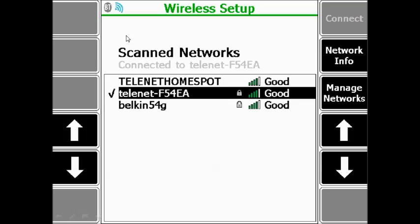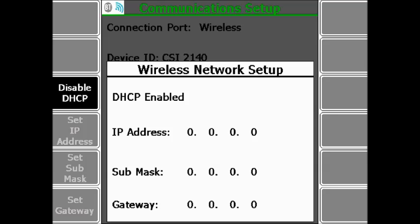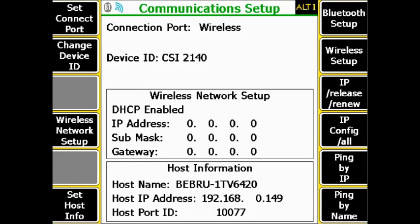Press Back, then go to F4 Wireless Network Setup to configure the network settings of the unit. Please select DHCP enabled — the default and recommended option — or disable DHCP and enter the network information manually. Press Enter.